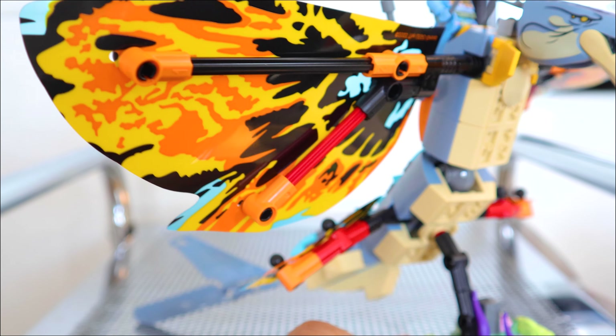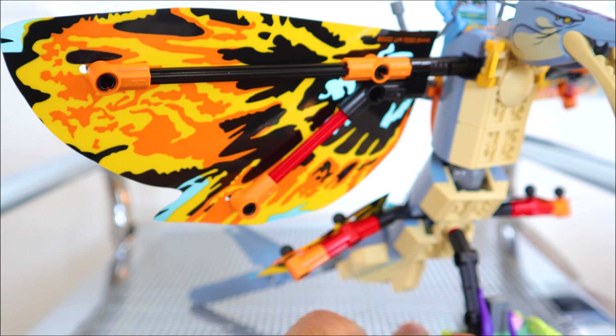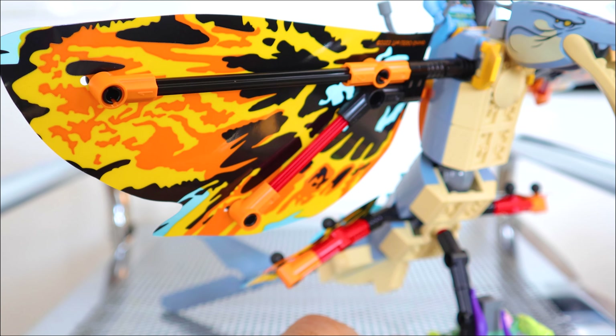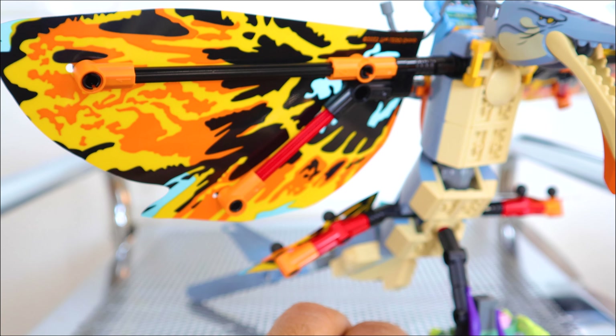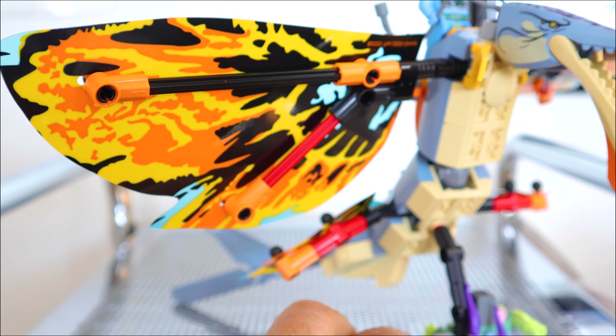Here's a closer look at the wing section so you have a better understanding of how those are actually attached. They're all on these little ball pins that connect into Technic holes here, and the same can be said for the ones on the bottom.